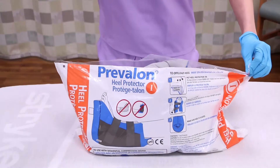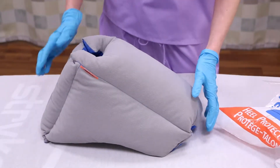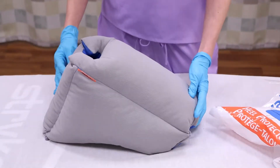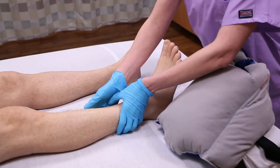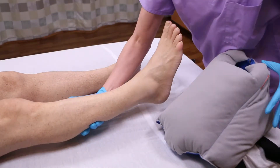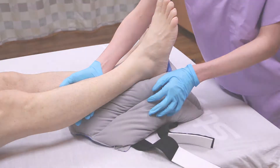To begin, open the bag. The Heel Protector is packaged inside out to make it easy to properly position the heel. Place the Heel Protector on the bed with the long side next to your patient's leg. Position the heel over the opening. This is essential to float or offload the heel.